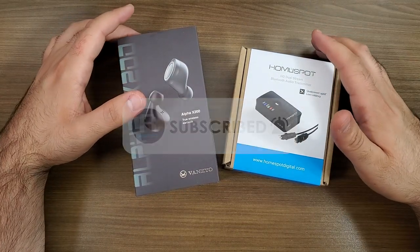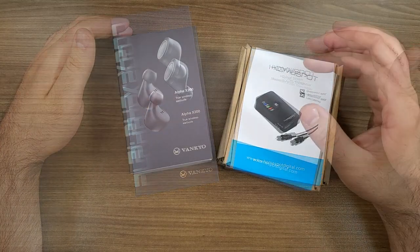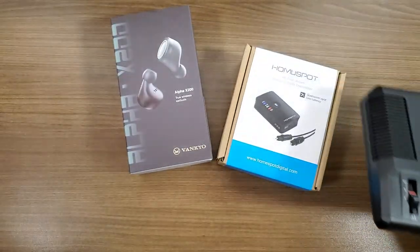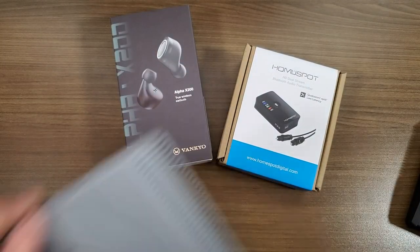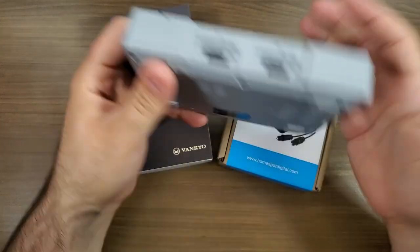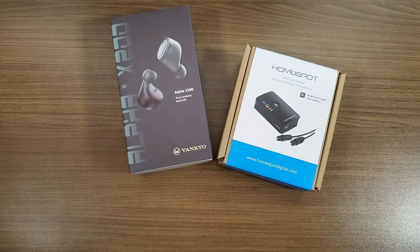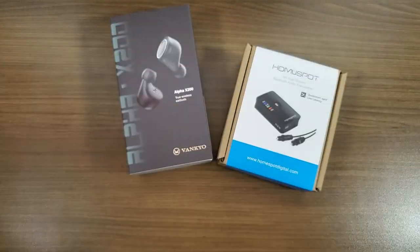The reason I'm putting this video together is because the number one question I get from a lot of people when we are talking about some of our classic consoles — like the PlayStation Classic, the Super Nintendo Classic, the NES Classic, any of those mini consoles — is how can you connect it to a pair of Bluetooth earphones? There isn't really a good way to do it out of the box, so I decided to put this video together showing you how to connect any device, including original hardware, to a set of Bluetooth earphones.